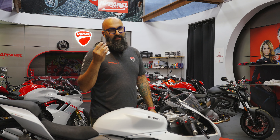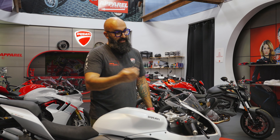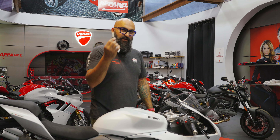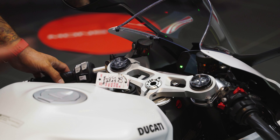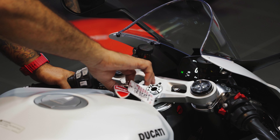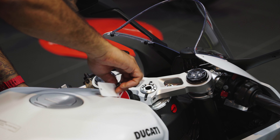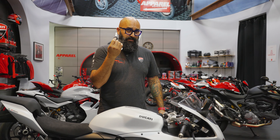The key on the Panigale V2 and the Streetfighter V2 are identical — in fact, a lot of the functions we'll go through here are identical across the board. The first job of the key is to turn the bike on: put it in, turn it, and everything is on and ready to go. When you're done, you can turn it off, or you can turn the steering to one side, press down on the key, and turn it to lock the steering.